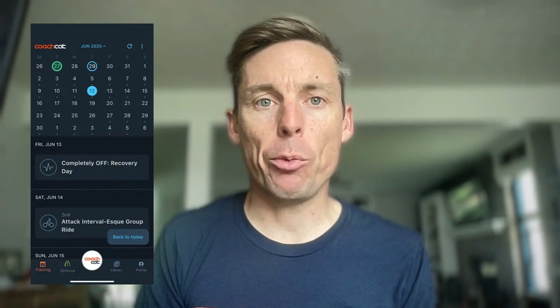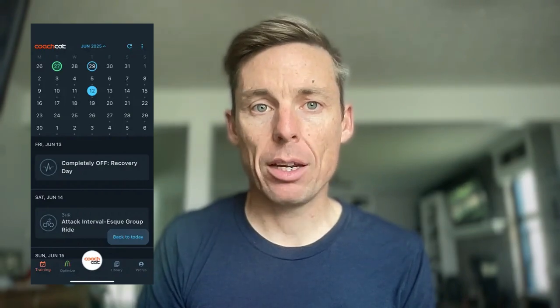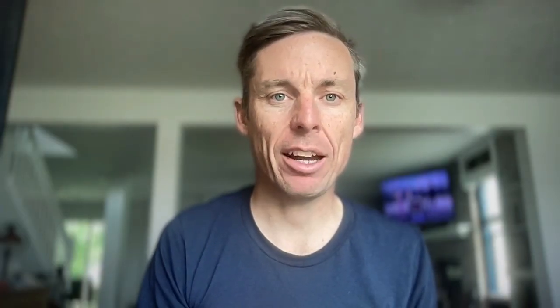Be consistent. Ideally, get two VO2 max workouts per week — one during the week that is structured, and one on the weekend during a hard group ride or even a race. Do six weeks of these and progress the duration and overall time in zone 5 each week. That's your guide to getting the most out of your VO2 max intervals. If you train them right, you'll see a noticeable increase in your climbing times, your ability to attack or follow attacks, and a bump in your FTP.